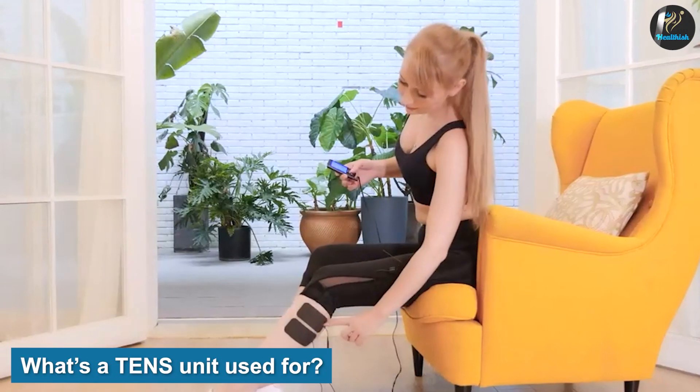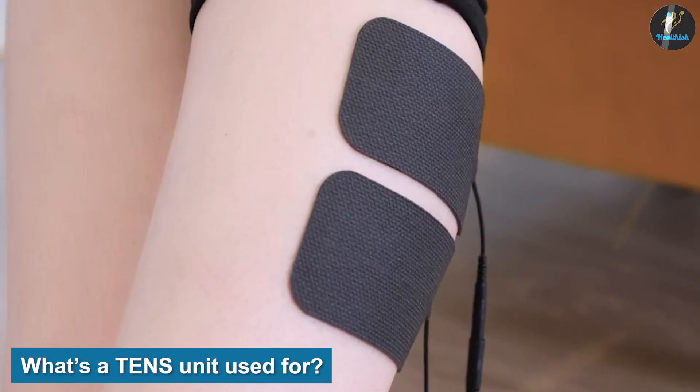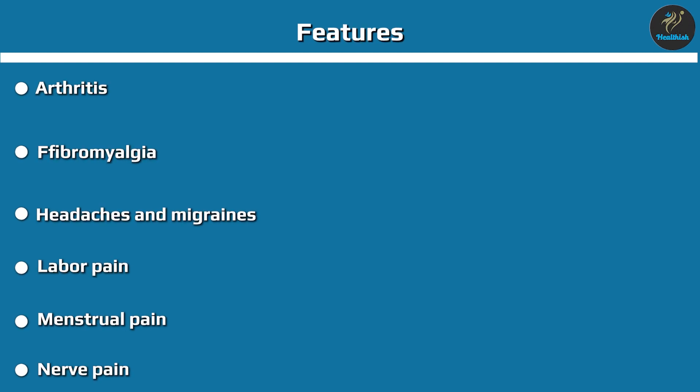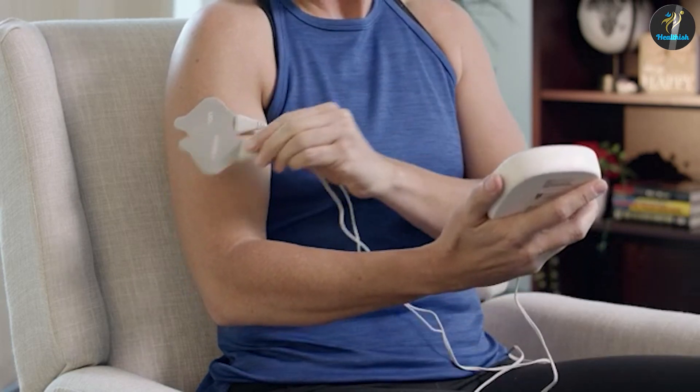What's a TENS unit used for? TENS machines may relieve pain caused by many conditions, including arthritis, fibromyalgia, headaches and migraines, labor pain, menstrual pain, nerve pain, sports injuries, surgery, wounds and incisions. People use TENS in physical therapy and pain clinics. Some hospitals also use them. And health devices are also available to purchase for at-home use.